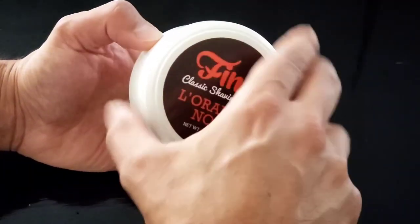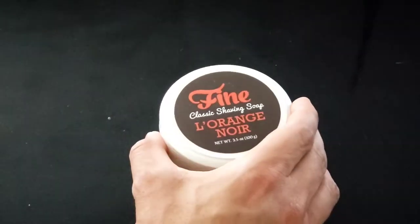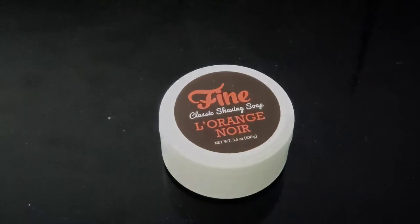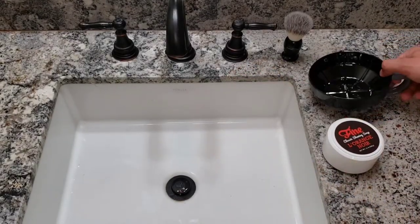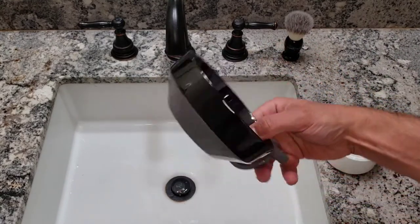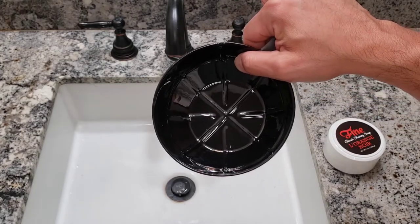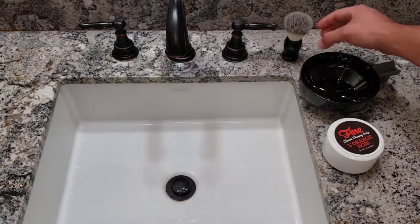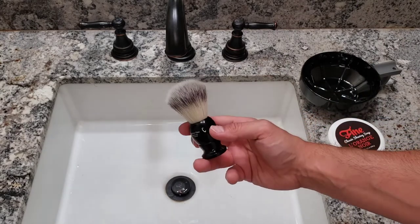I'm going to be building lather on a scuttle and also straight on my head. I'll start by building lather on the scuttle using the Fine Accoutrements scuttle, which for its price is nothing less than superb. I'm also going to be using an Edwin Jagger synthetic silvertip brush.